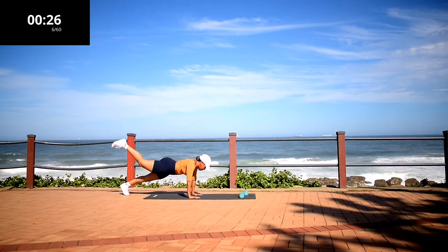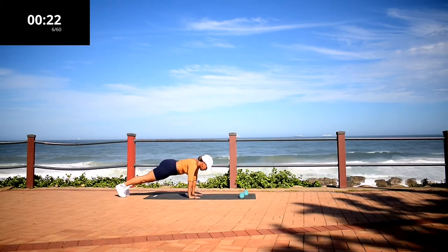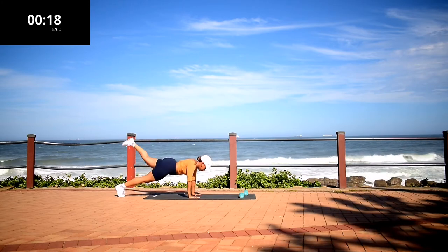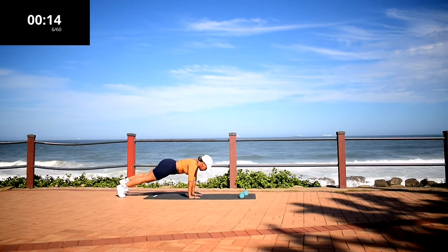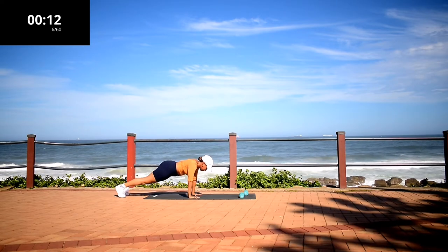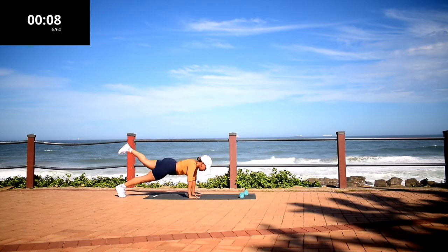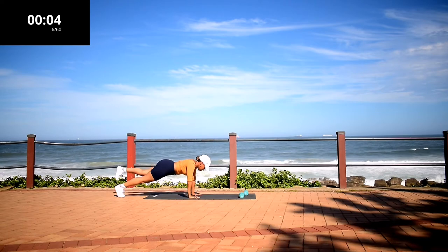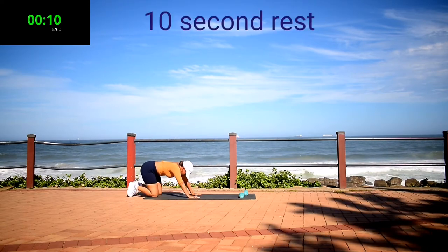Plank to kick back. Engage your core, keep your back nice and straight, and hold it. Try to keep your body as still as you can. Don't give up. We are shaping that body. Ten second rest.